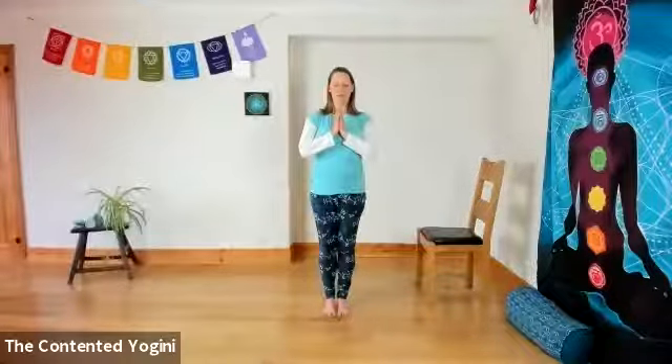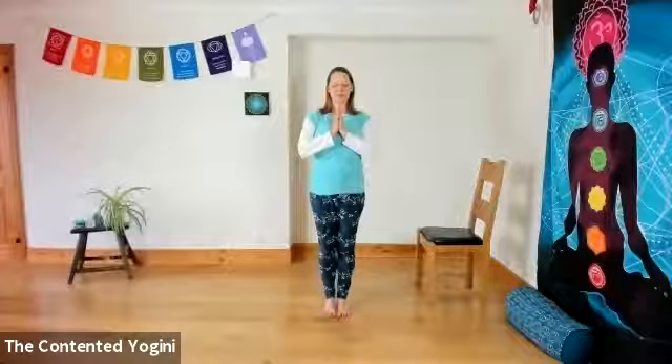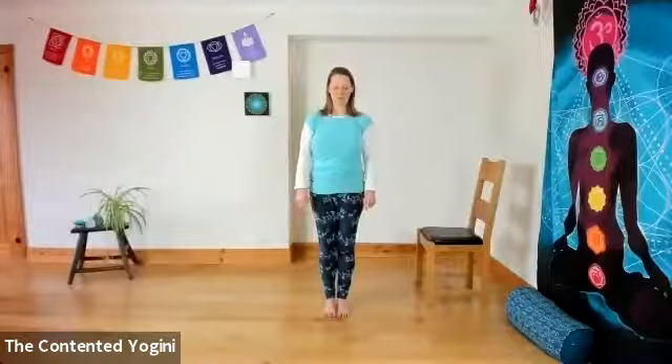Notice how you're feeling. Notice how you're breathing. When you're ready, you can relax your hands down and lift your eyes open.